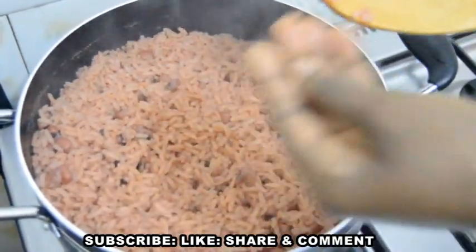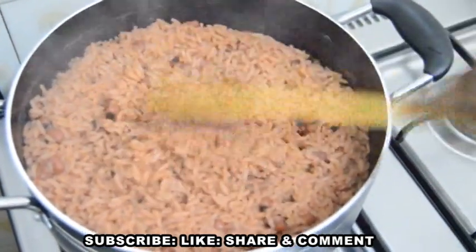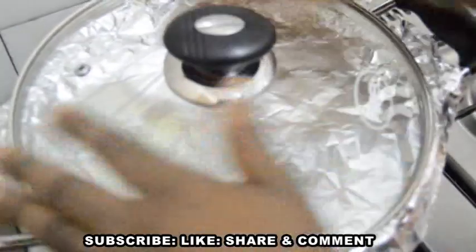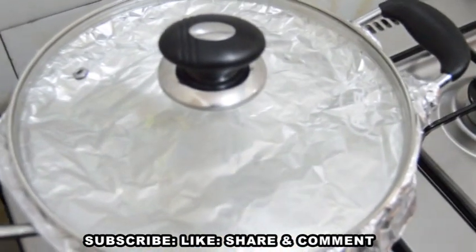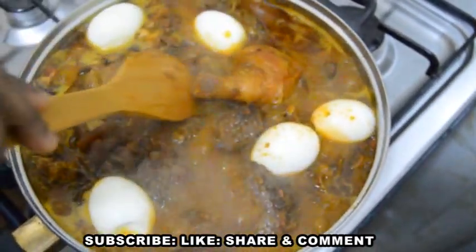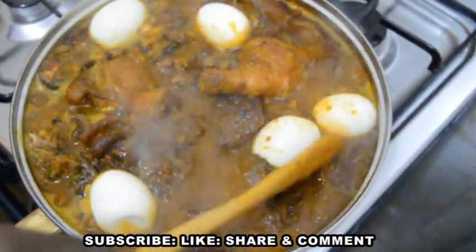Wow, the rice is tender now. I will stir it a bit and then introduce my foil, cover it on low heat, and allow the little remaining water to dry well for about three minutes.